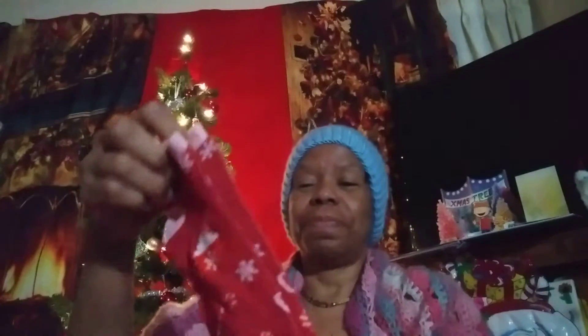And there we go. We got the candy canes. Very short. Those are so sweet. So cute. Very cute.